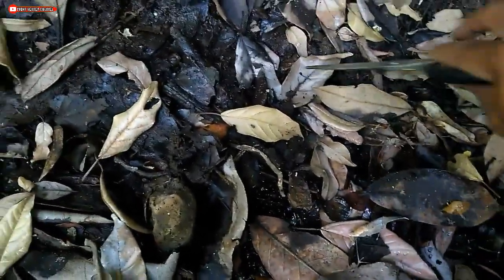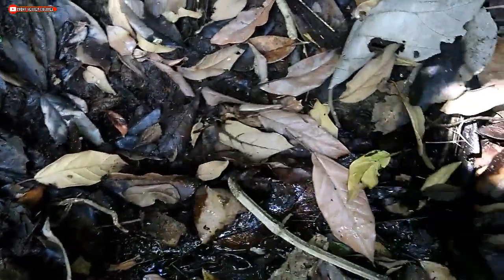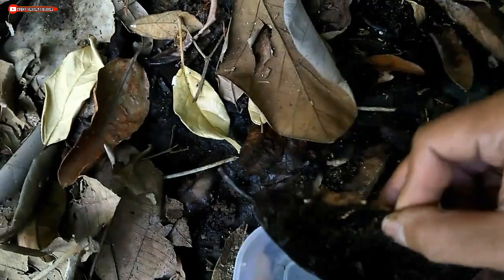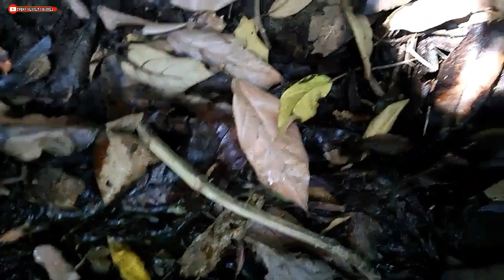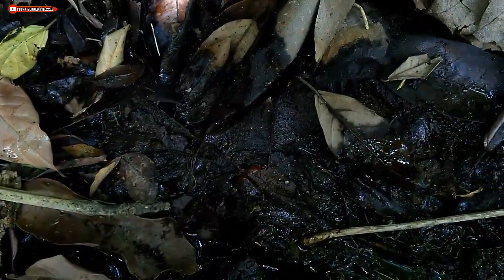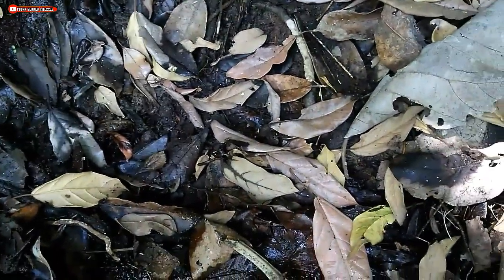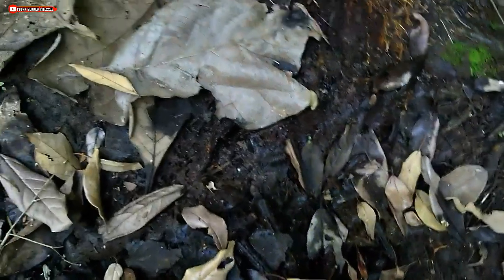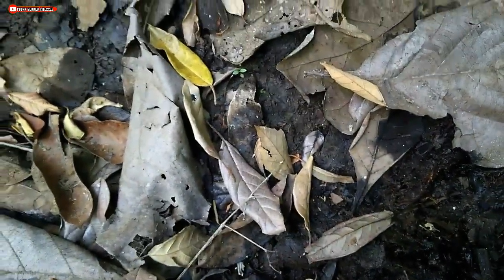We just got one. Let's try again, using a different method. We're using scissors here. We need to be careful in places like this because there are usually some animals that can sting, like spiders or centipedes. This spot is very moist — look, it's almost muddy like this.